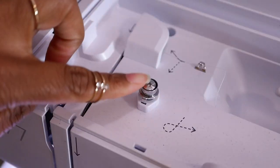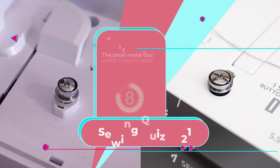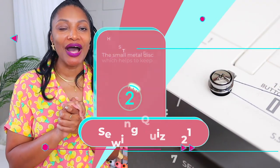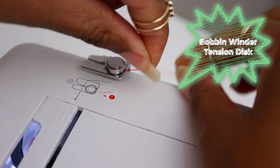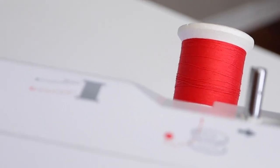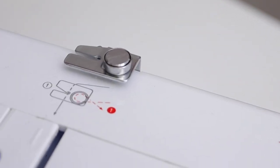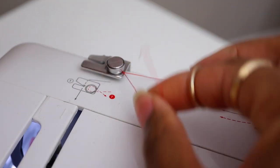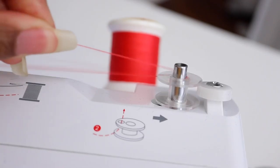Number seven: this small metal disc helps to keep the thread taut as you wind a bobbin. It's the bobbin winder tension disc — this little circle piece. It's different on different machines, but it's typically a little circle. It provides tension as you take the thread around to go to the bobbin and keeps it taut, completely stretched out. Because if it's not, it might get caught on something on the way to the bobbin. So you want to keep that nice and stretched.